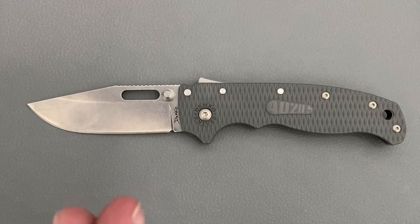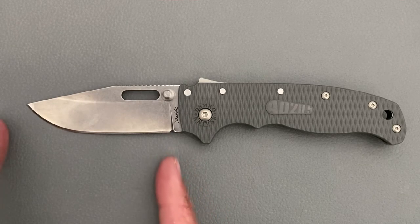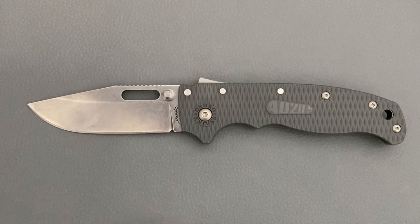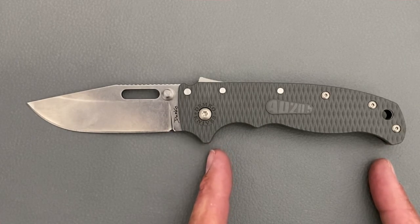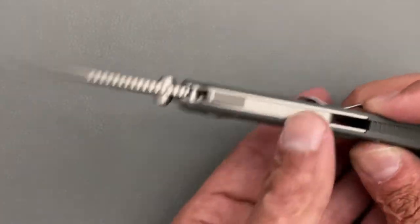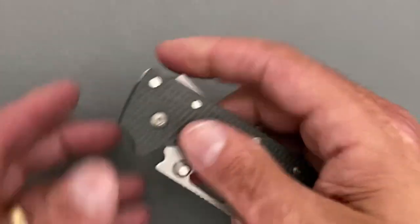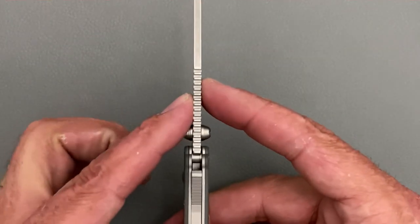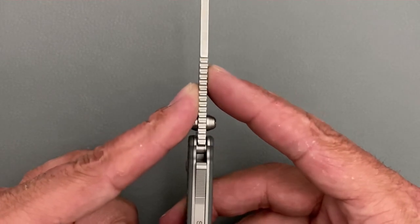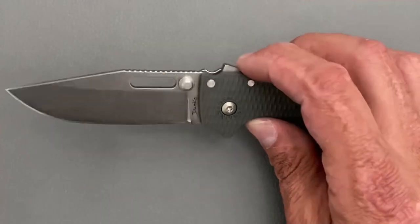Let's get some specs out of the way. You have a total length of seven and five-eighths inches, so it's in that medium or smaller range. Blade length is 3.16 inches, grip area is three and a half inches, and a very slender scale thickness of 0.38 inches. Closed width in the pocket is 1.44 inches, blade stock is one-eighth inch (3.17mm), and thickness behind the edge is 28 thousandths.